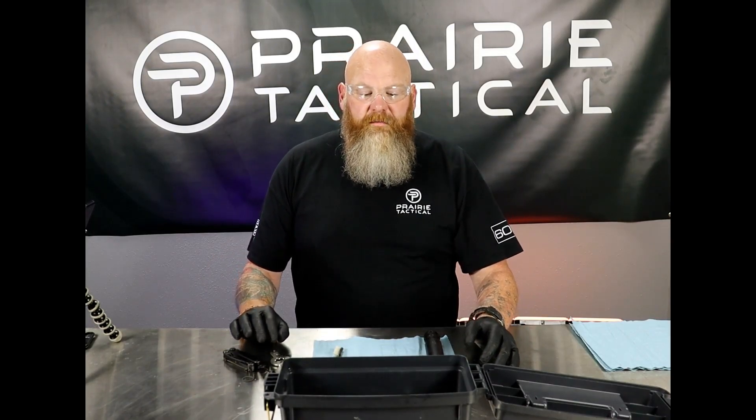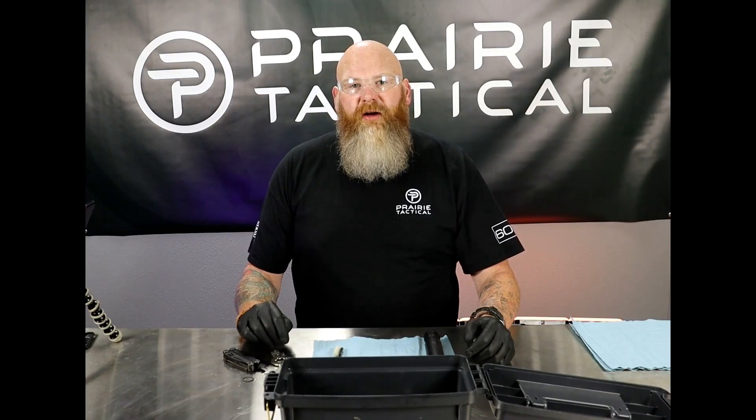I can go ahead and throw this in there along with my piston and my suppressor. We're going to get these guys soaked and I will see you in a couple hours. Two hours later.